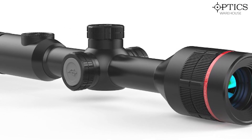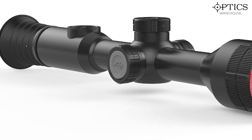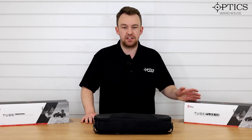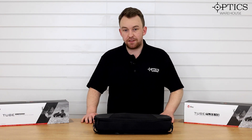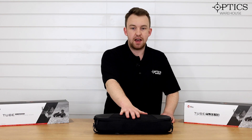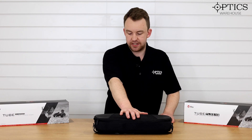In front of me I have the brand new V2 series. On my left I have the TL35 V2, which is the 384 sensor. I have the flagship TH50 V2, and in front of me here I have the TL50 V2 as well.